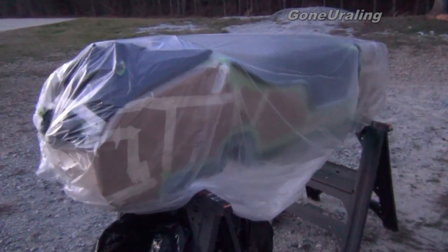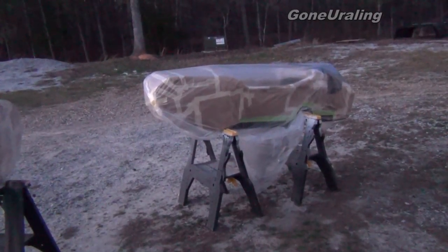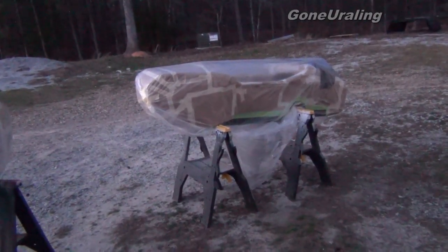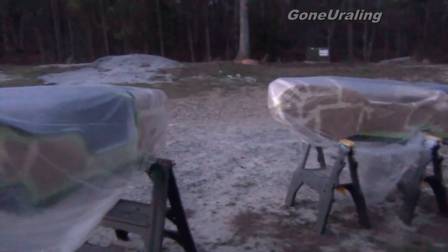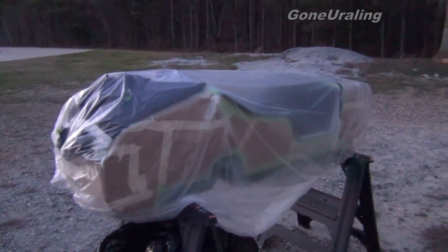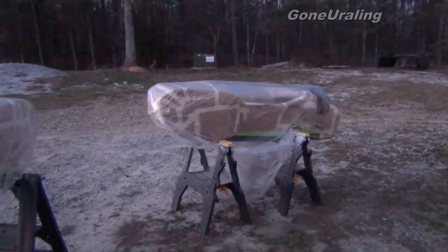We ran out of daylight. We got both of them prepped and I just wrapped them up with plastic drop cloth to keep any heavy dew off so it doesn't get the paper wet. Tomorrow we'll open them up, do the last few touches, and start putting the bed liner on. They look good so far.